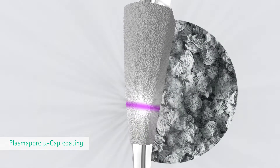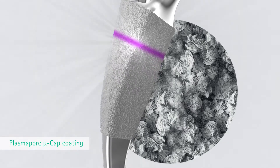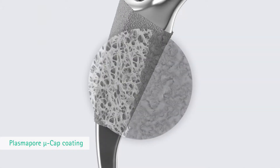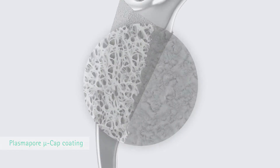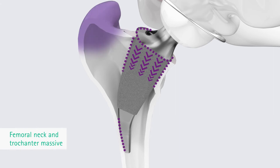The Plasmapore mucap coating of the entire proximal surface supports rapid secondary fixation. This layer has an osteoconductive effect and accelerates contact between the bone and the prosthesis stem. The non-cemented stem is fixated by metaphysial anchoring within the closed ring of the femoral neck.